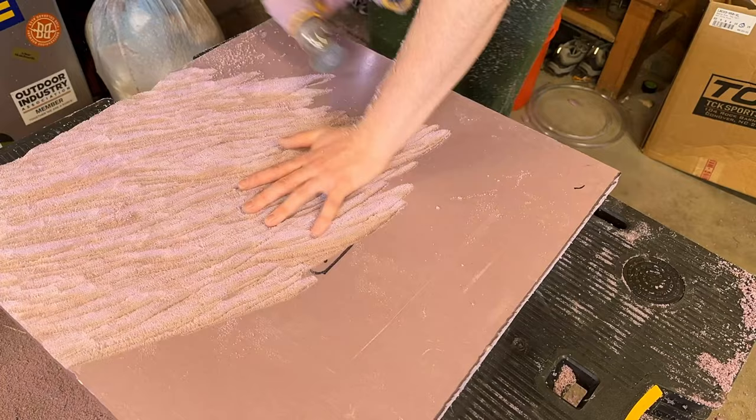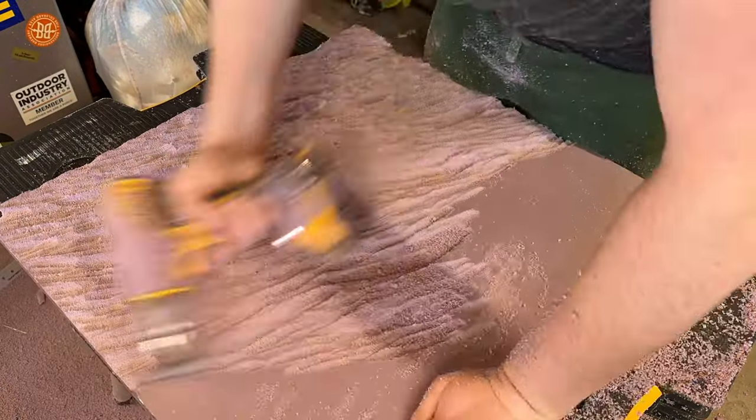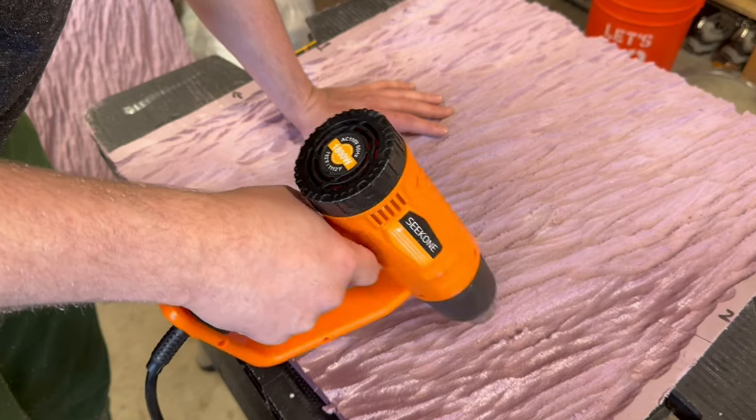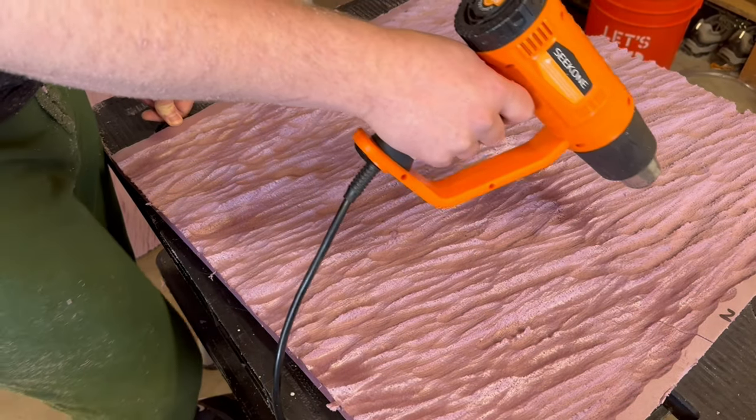What I'm trying to create here is something that resembles the bark of a tree. Once all the texture was carved in, I could seal everything with a heat gun. This will not only harden the foam, but will also help to bring out the texture.